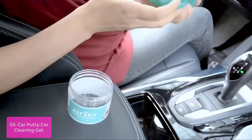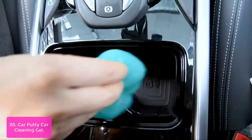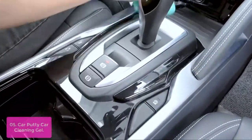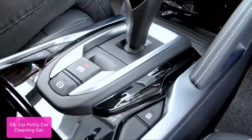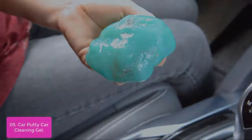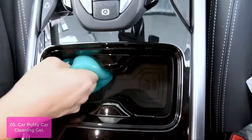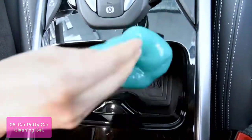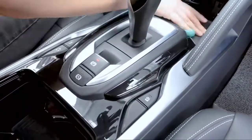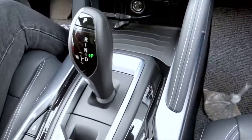List number 5: Car Putty Car Cleaning Gel. Car Detail Putty Gel is the perfect car cleaner. It can pick up dirt and crumbs from your car vent, car interior, automobile dashboard, and hard-to-reach areas. The cleaning gel also works great for household appliances such as keyboards and phones. It will leave your car looking clean and fresh without the harsh chemicals that can damage paint or your health. Its formula is contained in a gel that conforms to the surface of the car, making it one of the most effective methods of getting rid of dirt, dust, and grime without damaging your paint job.